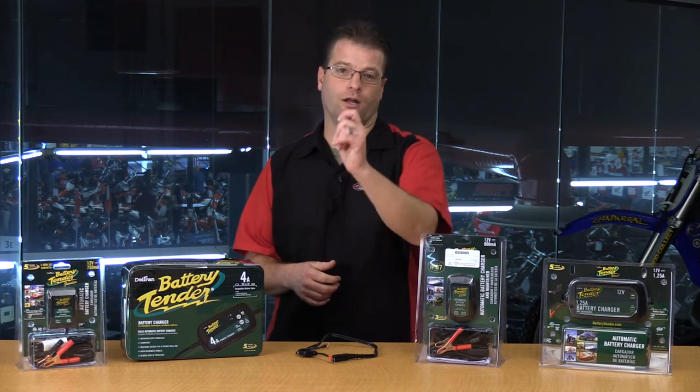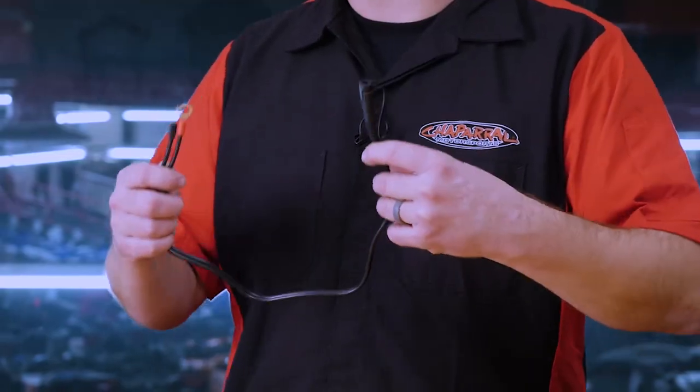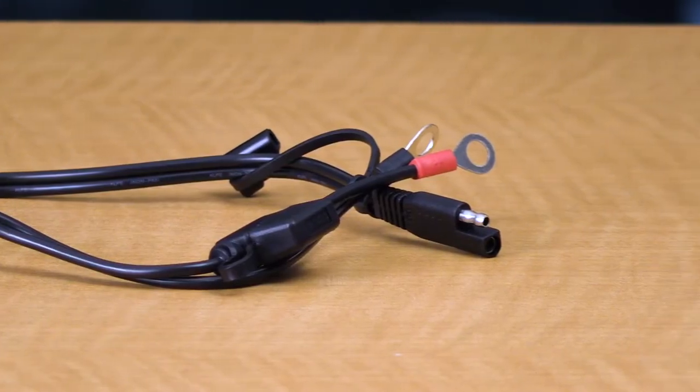So every couple of days I'd unplug one and plug it into the next, and that kept a fleet of motorcycles 100% charged all the time. If you listen to our previous video where I talk about the battery tender ring terminal lead, I've had batteries go up to seven years on the original battery — almost unheard of, but I've had it happen on three different occasions.